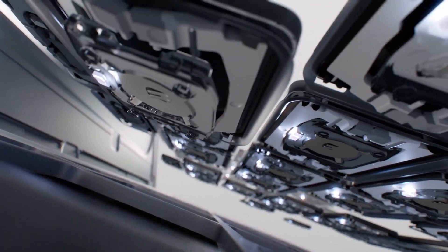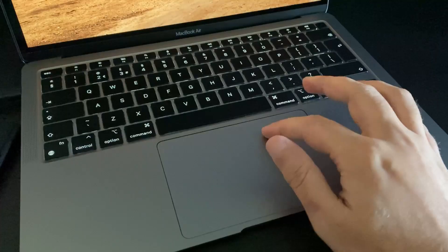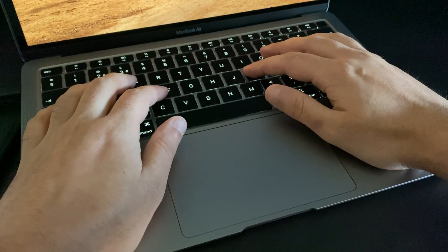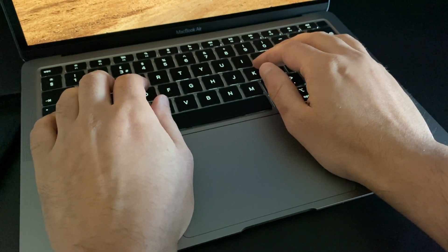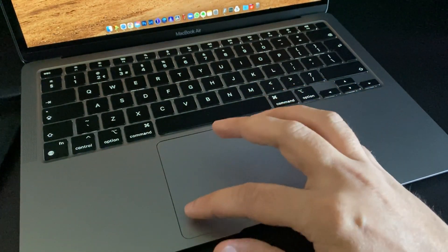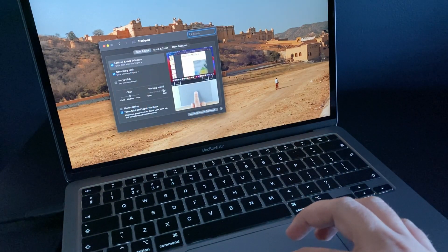The keyboard is nice, sturdy, and clicky — it feels more responsive than my 15-inch MacBook Pro, although I did like the key travel on the Pro. The trackpad is large, and personally I find it a bit annoying because it leaves less space to rest your palms when typing. You also have to move your hand a lot more to get across the screen, but you can work around that by turning up the mouse sensitivity so you don't have to use the full trackpad area.